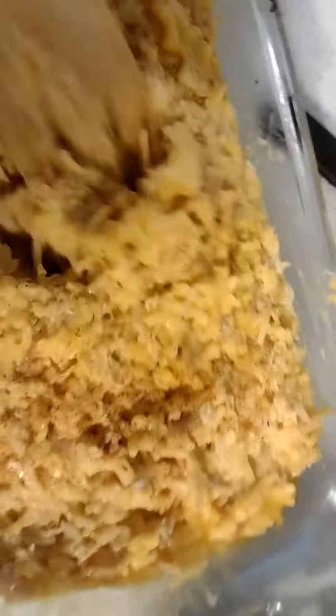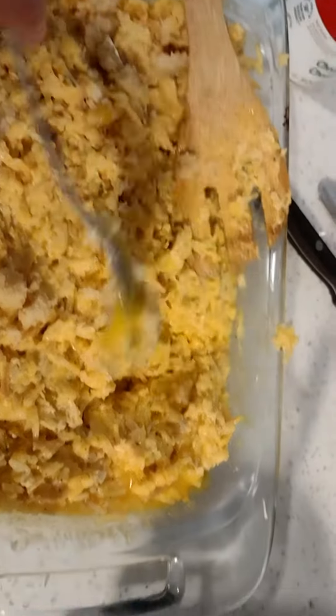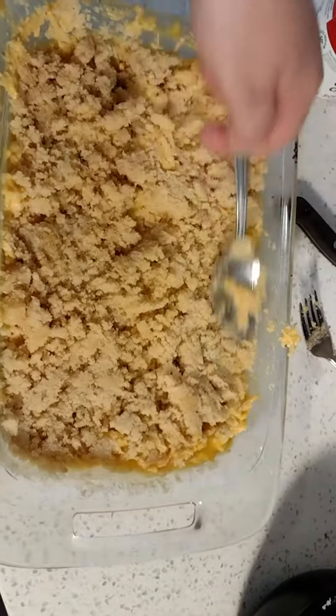Once I get that done, I add the breadcrumbs on top — it's just breadcrumbs and butter that I melted in the microwave. I preheated my oven to 375°F and let it go for about 20-25 minutes, just to let the top get nice and brown. Here I am just spreading it on there evenly.